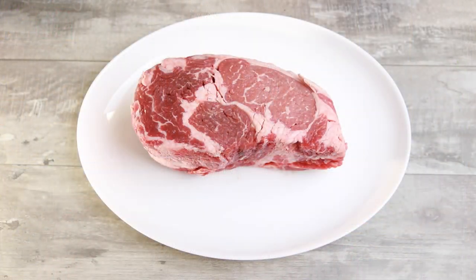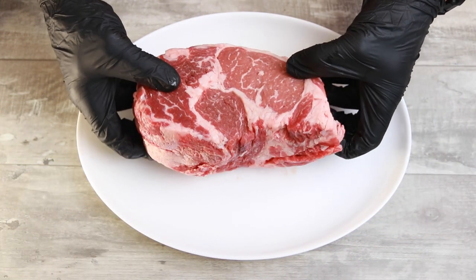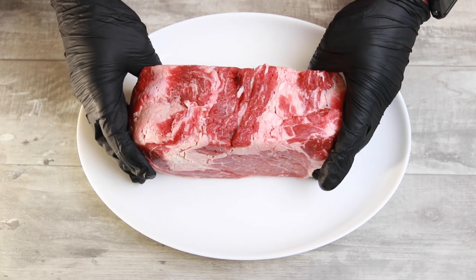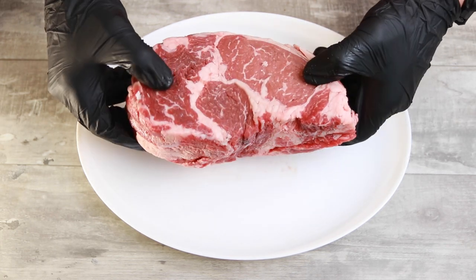Hey, what's up y'all? Welcome back to Jack's Drinkwater Southern Cooking and Barbecue. In today's video we're going to be smoking up a gorilla ribeye. You're going to want to stick around for this one. As you guys can see, we have this massive gorilla of a ribeye — this is three inches thick and two and a half pounds.